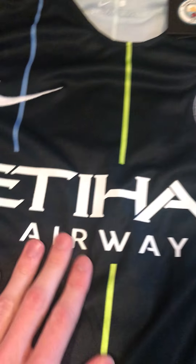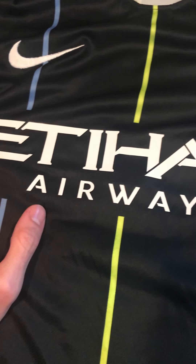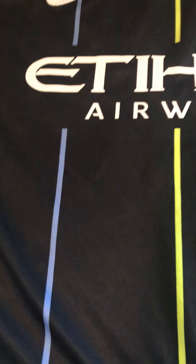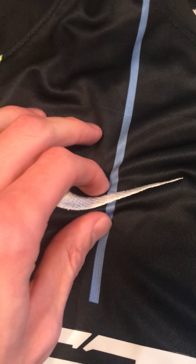Here's the branding on the side — they have Nexen Tires and Etihad Airways, and both feel very smooth. My guess is they're heat-pressed on there. This kit, unlike other kits, is pretty silky. The lines — you can't feel the lines, so they're not heat-pressed; they're actually part of the jersey. The Nike swoosh is sewn in there.